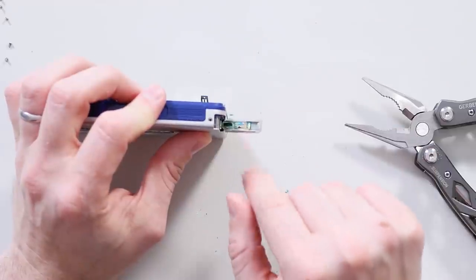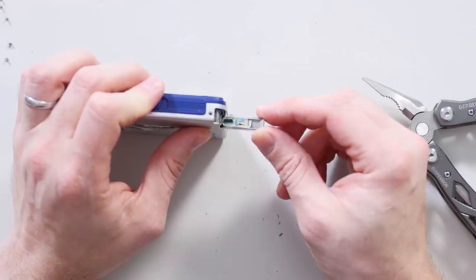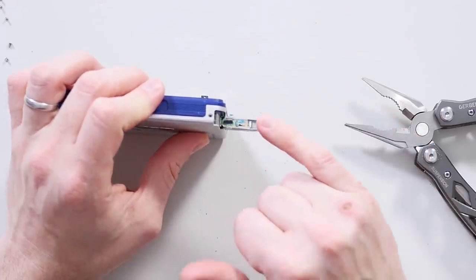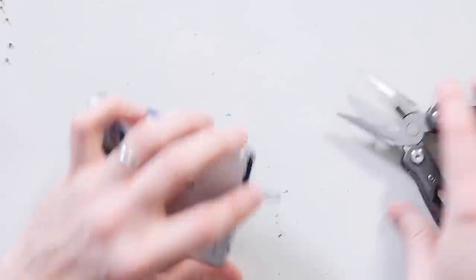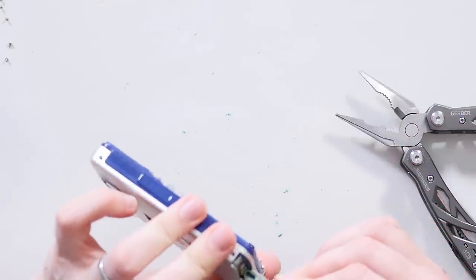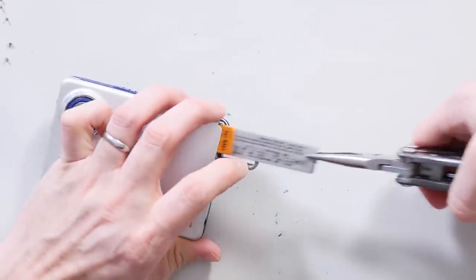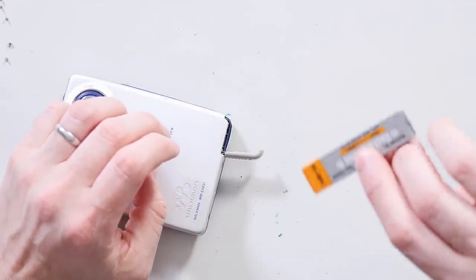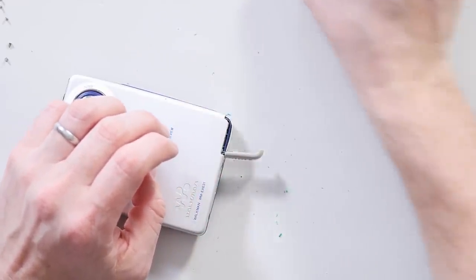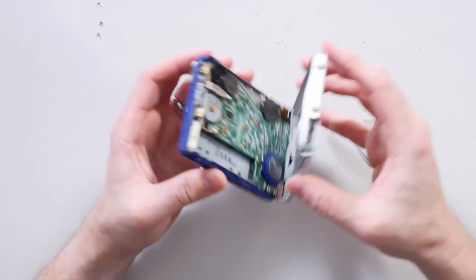Look at that blue color in there — that is copper sulfate, maybe. I'm not that much of a chemist, but you could definitely get blue copper compounds. So that corrosion has done nasty things. There's a nickel metal hydride battery in here — I'm going to suggest that's not very healthy, and certainly the contacts on here aren't.